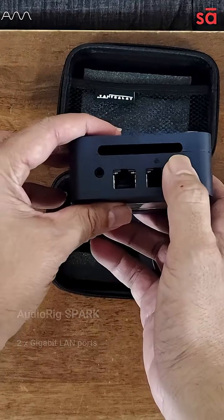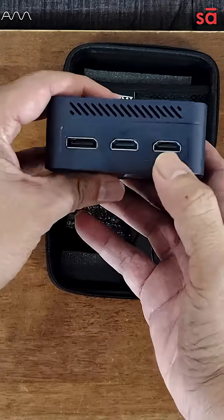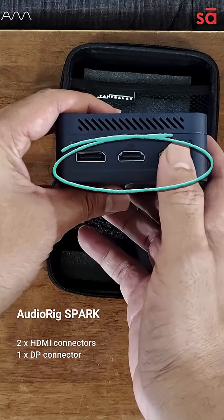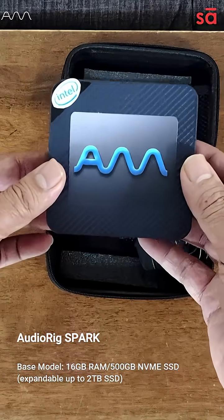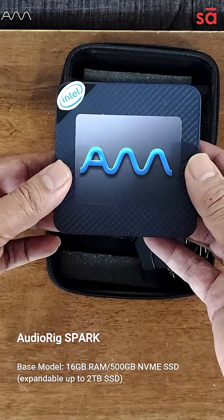Three USB connectors, two LAN ports, here's where the power supply goes, two HDMI ports, and one DisplayPort — so you can have three monitors going into this machine, which hosts 16 GB RAM and a 512 GB SSD, upgradeable up to 2 TB.